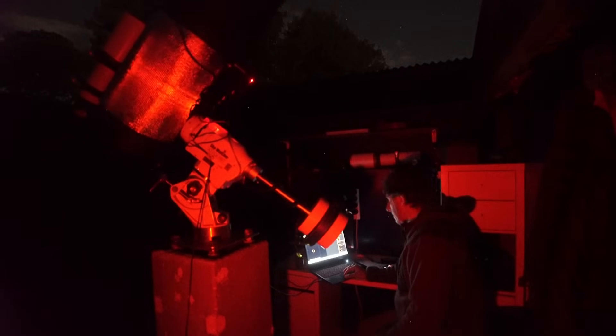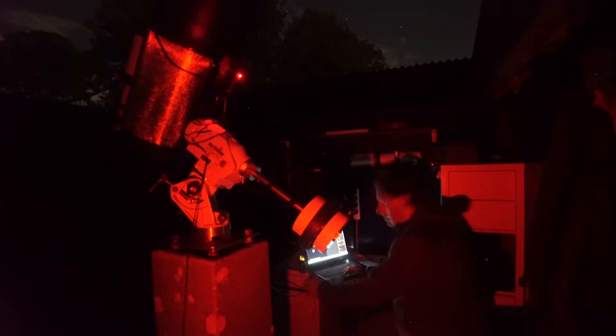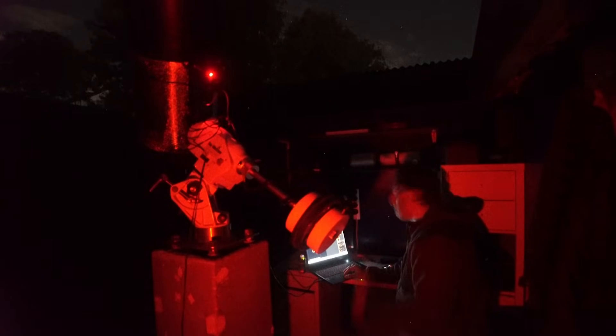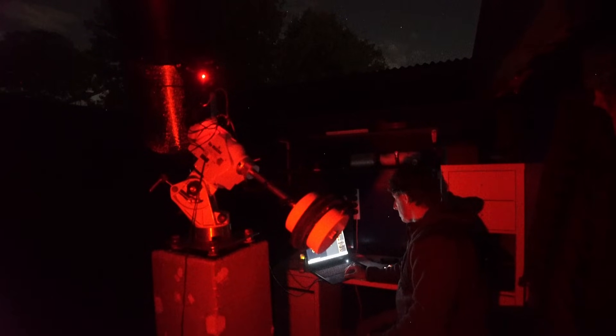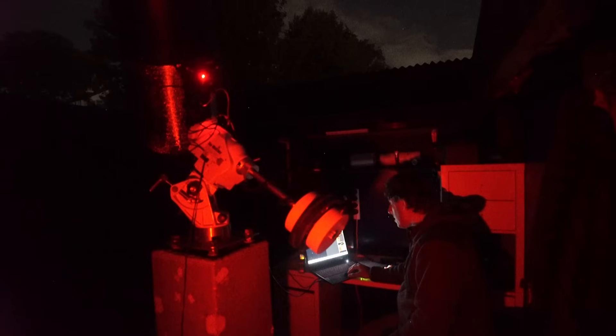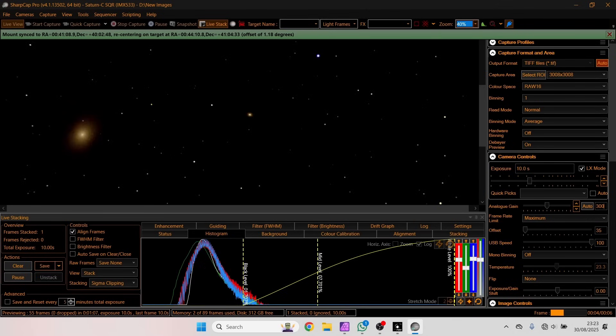While the telescope is slewing to the Andromeda galaxy, I should explain we're using the smaller 90 millimeter refractor, the Megway 90, riding piggyback on top of the larger C11, the Celestron C11. We'll start off with a small wide angle view, and then we'll switch over to the bigger C11.